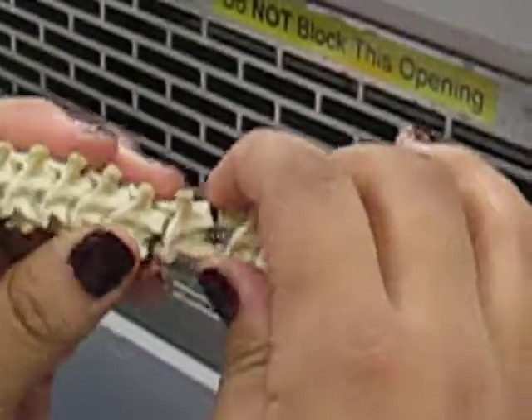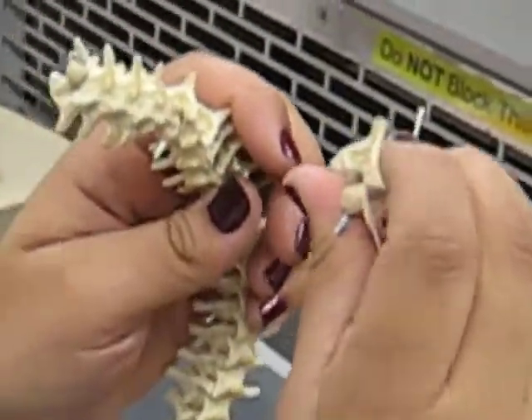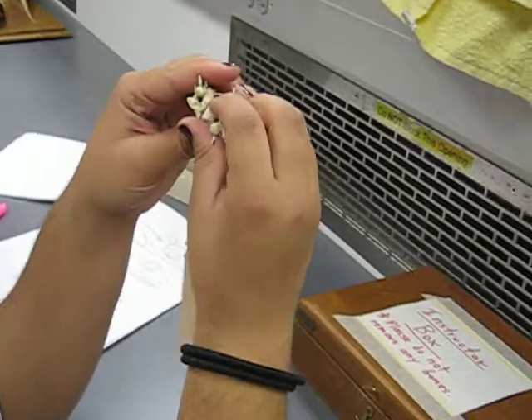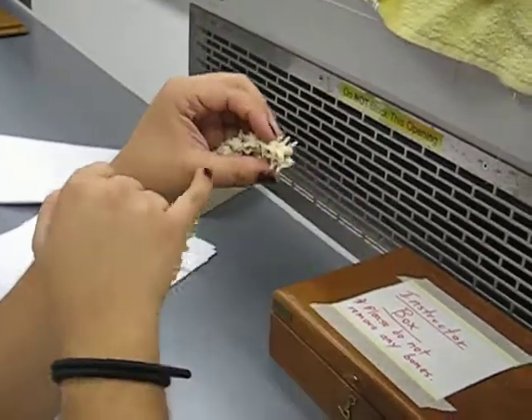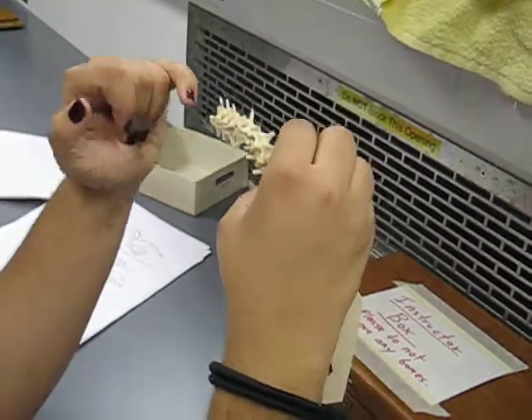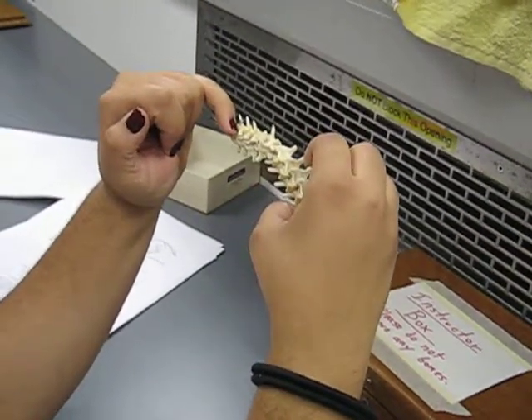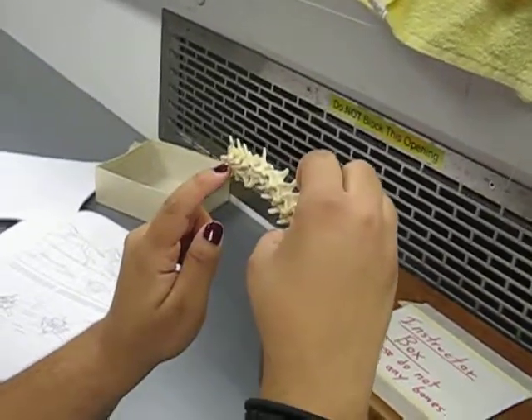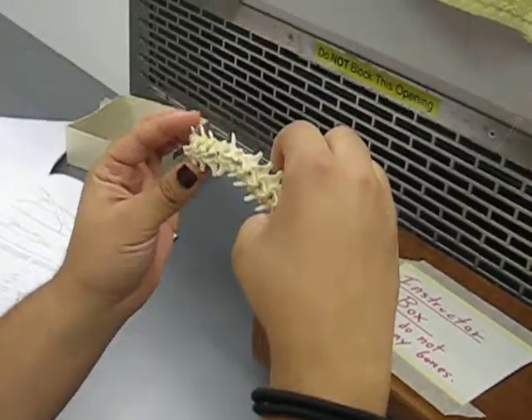This is definitely a neural arch going up here. What's going on here is — this is the post-zygapophysis because it's hands down, and this is a pre-zygapophysis because it's hands up. And that's where the articulation joint is going.